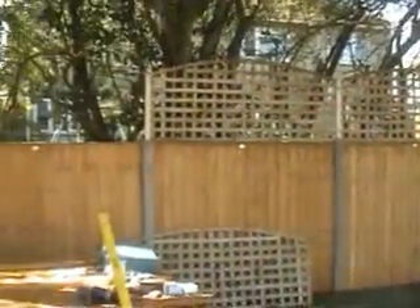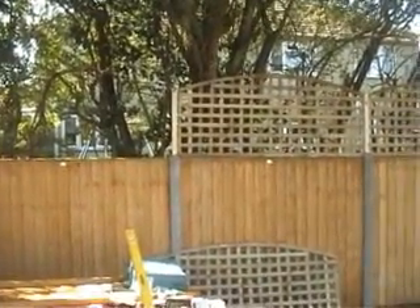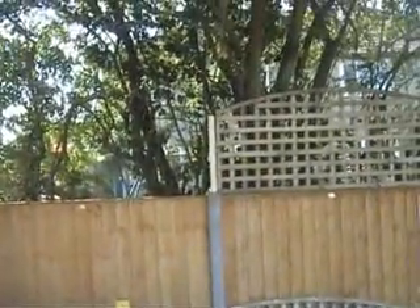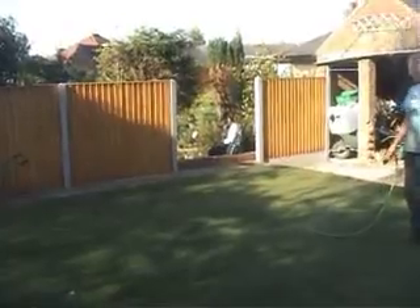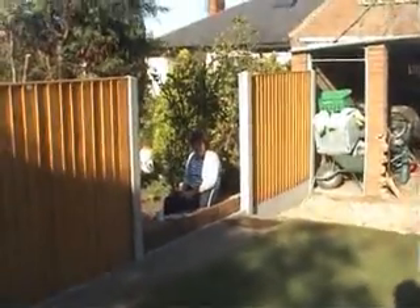We're adding extra trellis to the top of this fence now as an afterthought. Our customer decided he wants a bit more privacy, but the thing is it should have been done from the start — nobody anticipated it, otherwise we would have put longer posts in. So what we're having to do is put extensions on by screwing steel reinforced bars behind the post into the concrete post and then wood in between. I think it's going to look all right. There's Liz again and she's brought us some tea and some fussy rolls, and it's just about the end of the job now.